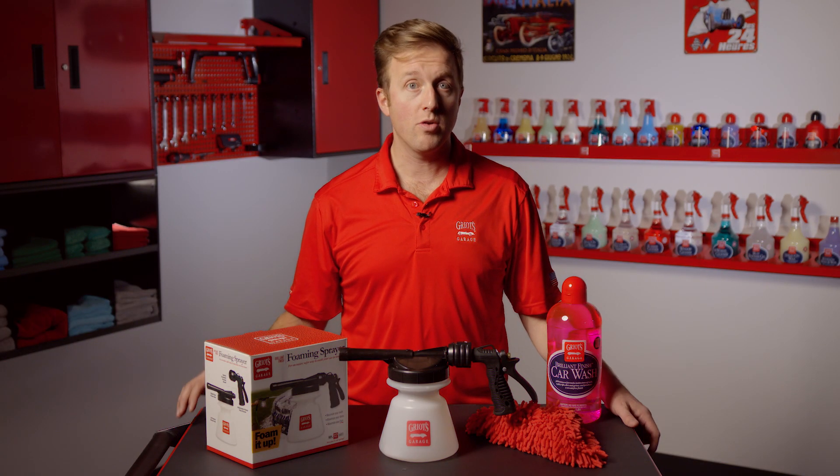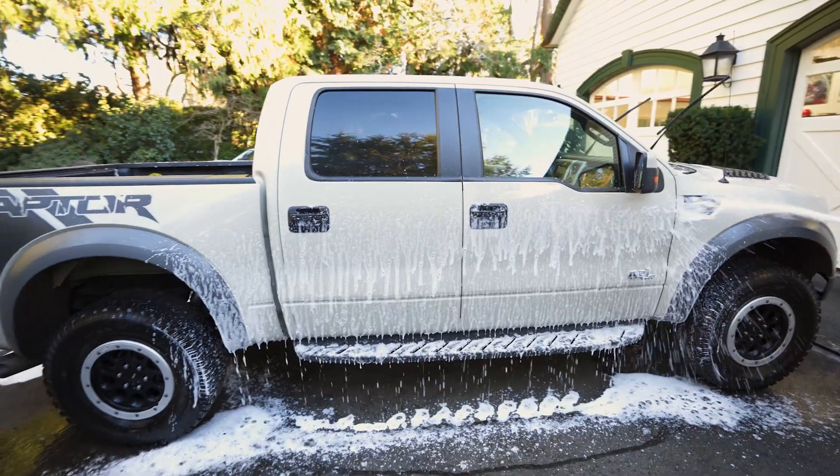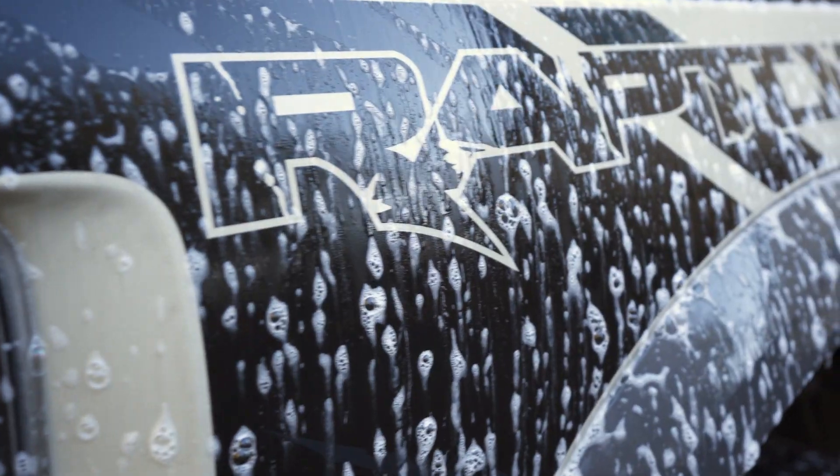I like to use the foaming sprayer with Brilliant Finish Car Wash, as I only need three ounces of product to get a great amount of foam, and its already high-sudsing formula is amplified by this tool.